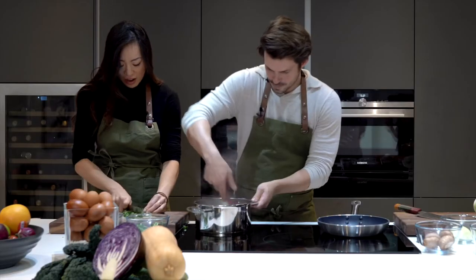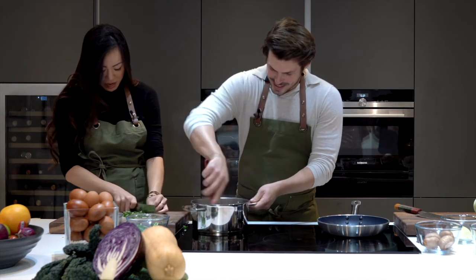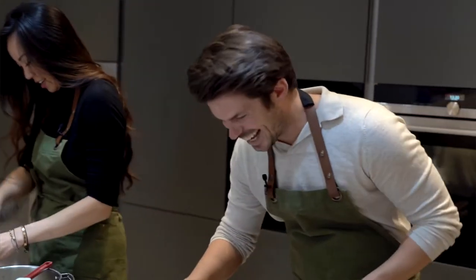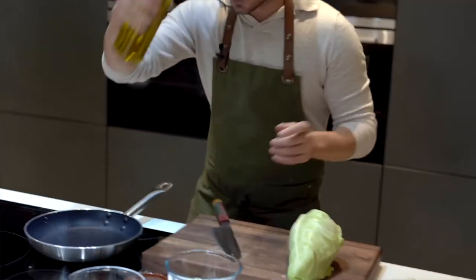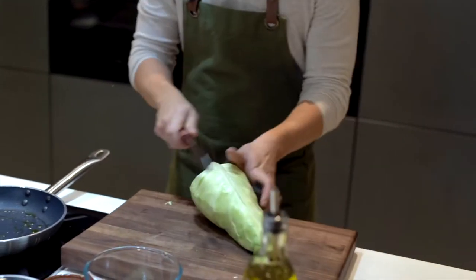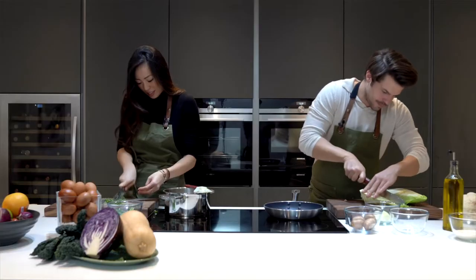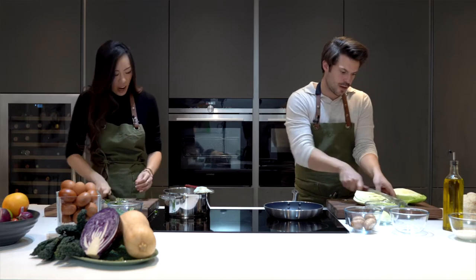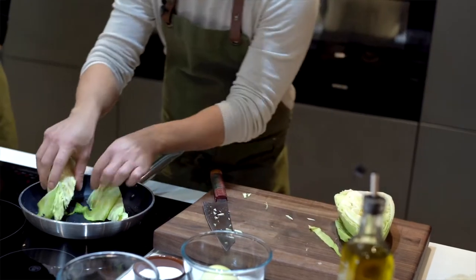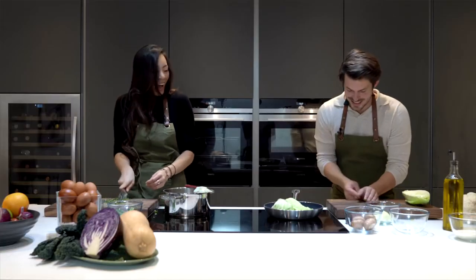I'm kind of ashamed to be next to Alex right now — he's amazing and I frankly kind of suck in the kitchen. So we're going to cut the spring cabbage in half, probably into four. This thyme smells so amazing, it's beautiful. I didn't know it was so lemony. It's actually lemon thyme — oh, no wonder, that would make sense!